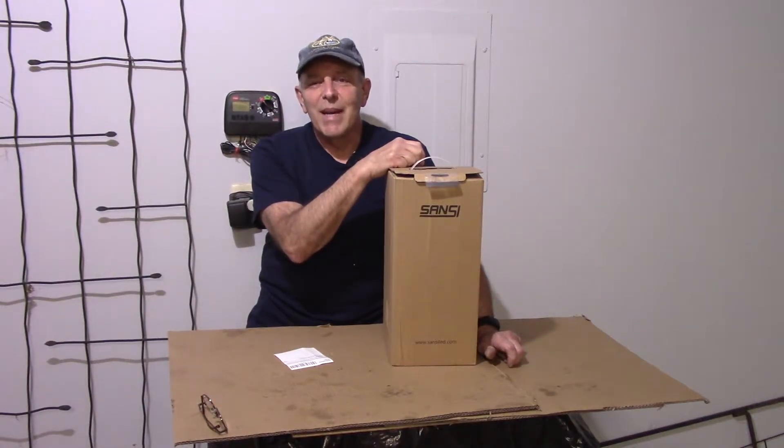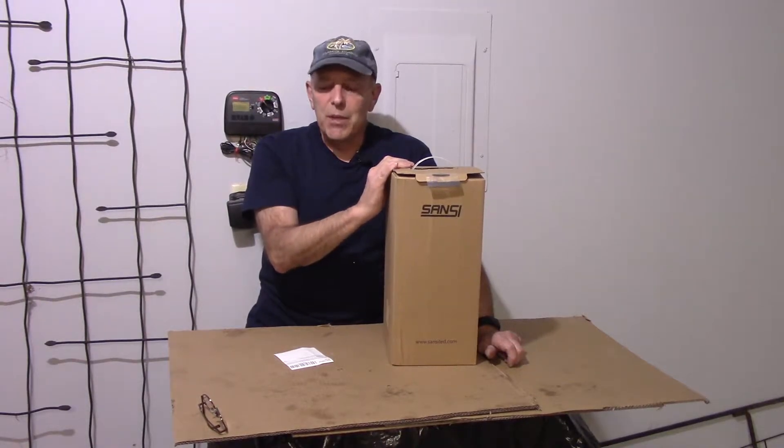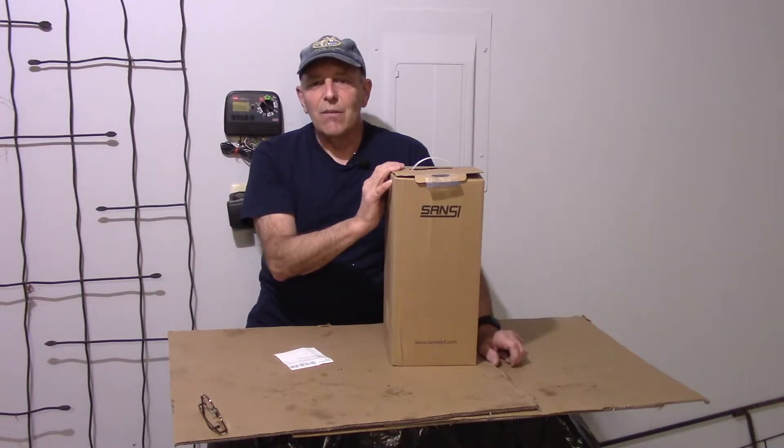Hi and welcome to another video by Get It Done Home Repairs. Today I want to show you a product that was sent to me by a company called Sansi. As you know, Sansi has sent me products in the past and I've been very satisfied with them — they work just as they said they were going to.